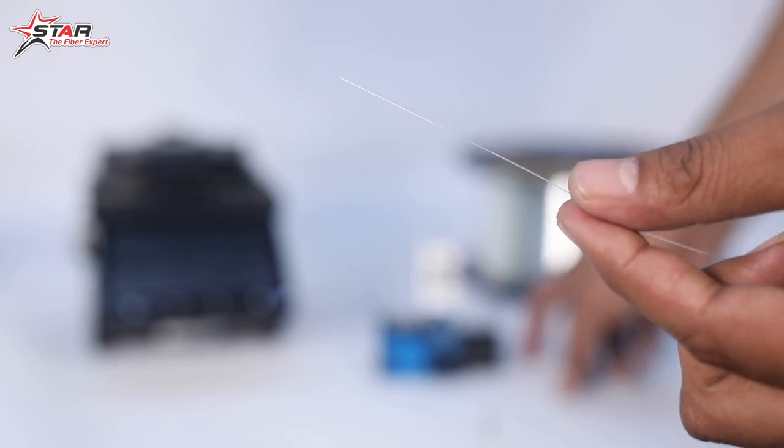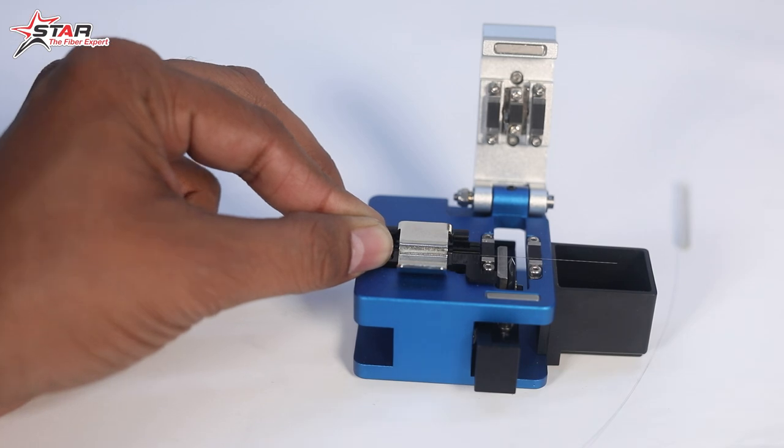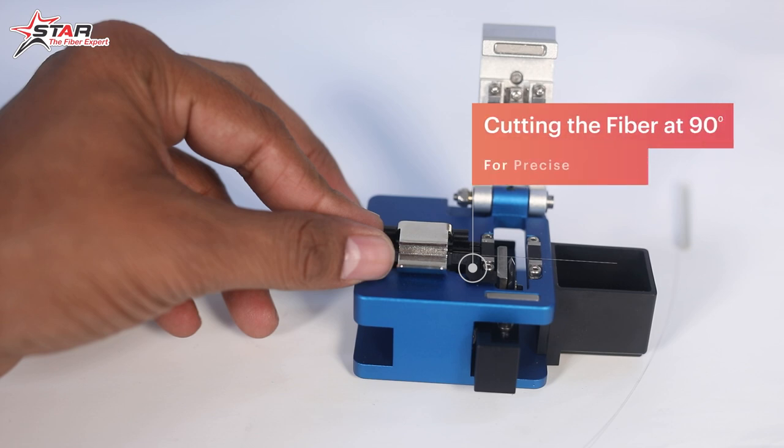Then we will keep the fiber in the cleaver. The purpose of the cleaver is to cut the fiber at a 90-degree angle, so when the cleaver cuts at 90 degrees, it will be very clean and precise.